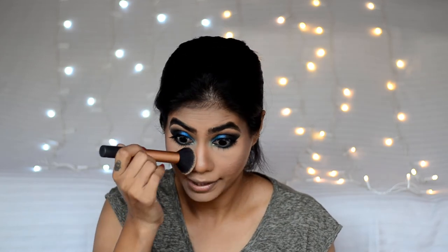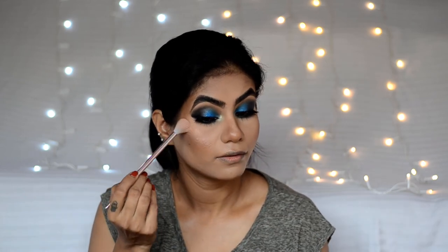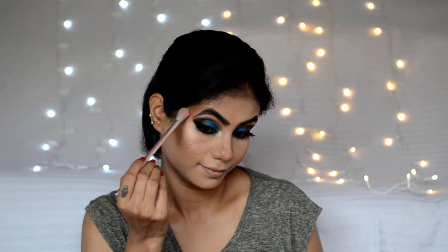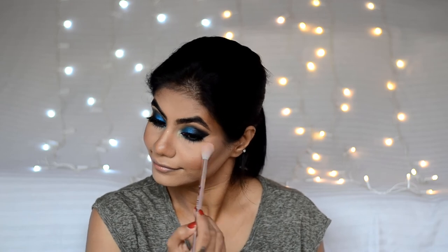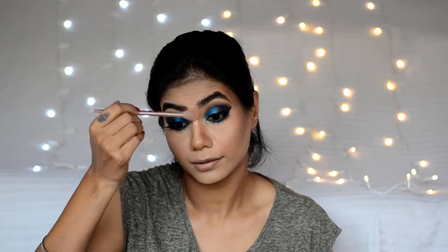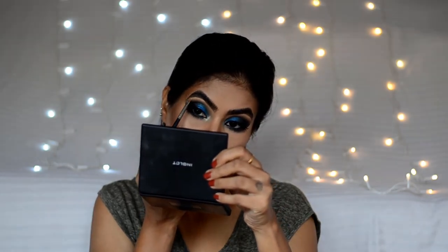After that, we will remove the excess powder. Then I will use Pac Micro Finish Makeup Fixer. After that, let's highlight the cheekbones with Maybelline Master Chrome. To highlight the brow bone, I will take the same pearl shade. For lips, I will use a nude color — this is the Pac Retro Matte Lip Gloss in 08.